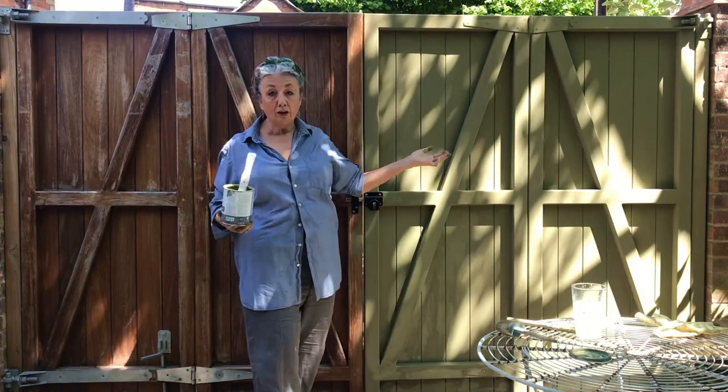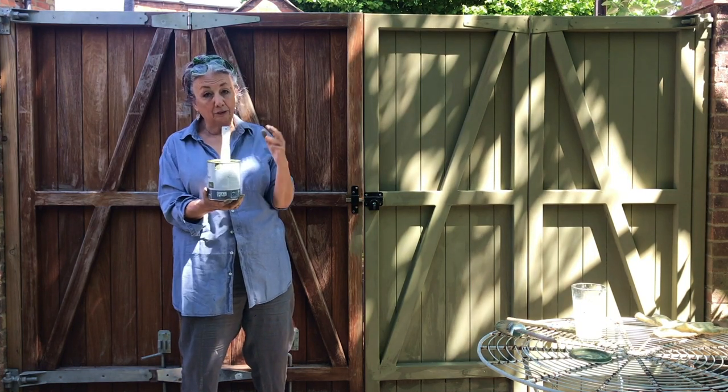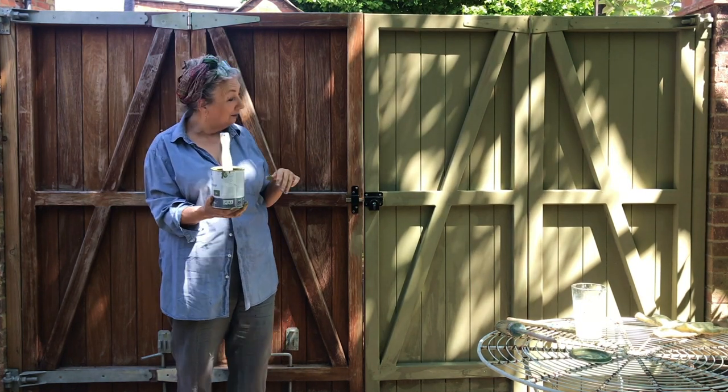So I've done half the gate. I've used only a quarter of the tin — not even that actually — so we've got plenty to do the whole gate.